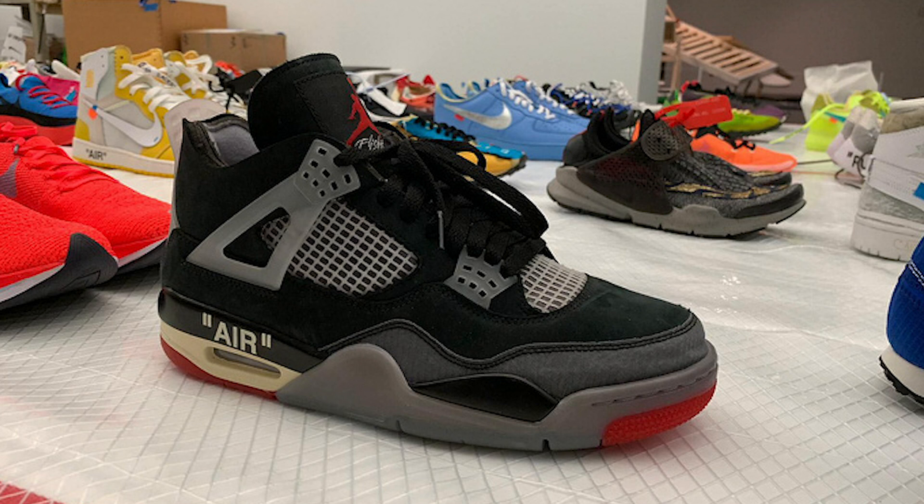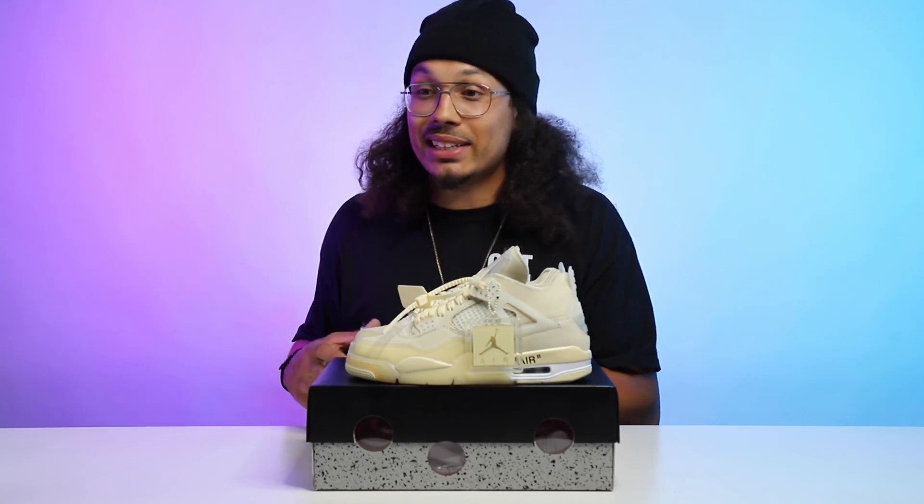I wish I could get that black colorway that's coming out — I like those a little bit more personally, just because I prefer darker shoes. But at the same time, if I could grab these in my size for my collection, I would for sure rock these. Let me know in the comment section: are these fire or are these trash? And if the Jordan 4s are coming out in the black colorway, let me know because I need those.